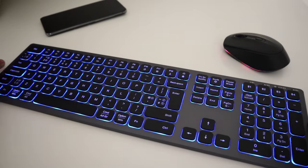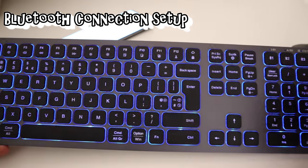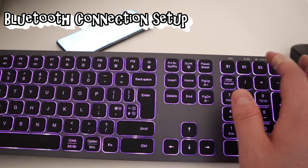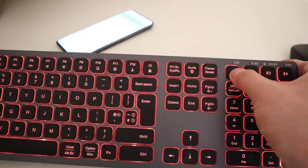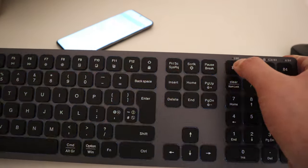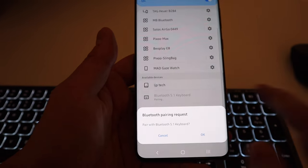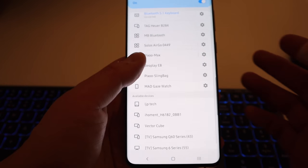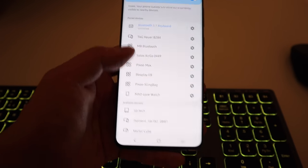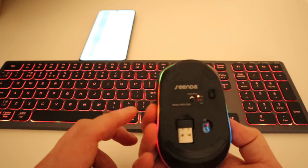Let's sync it up with my Samsung phone. To pair the keyboard, press the function key and number one — that makes it the first Bluetooth device. Hold it for at least three seconds until it blinks. It should show up on the phone — and yes, there it is: 'Bluetooth Keyboard.' Press to pair, and it's all connected.